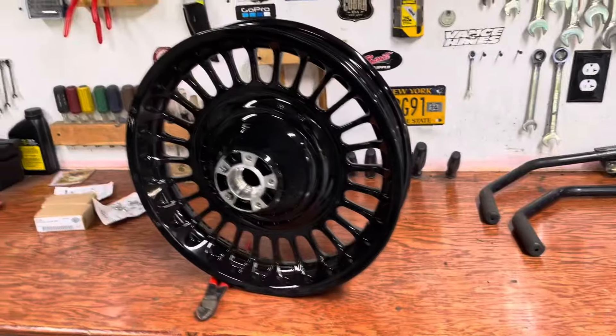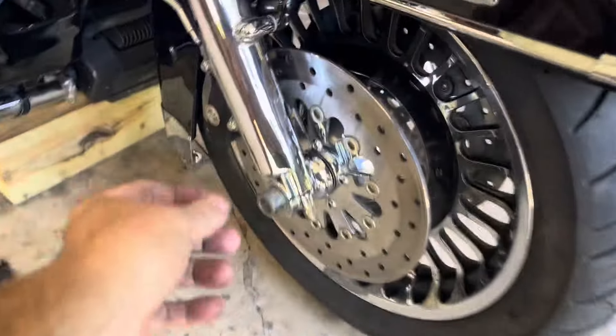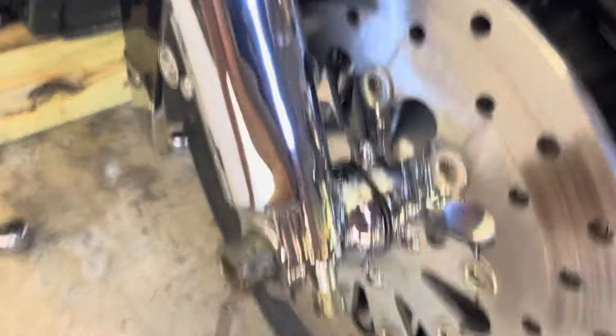I'm breathing heavy — my light went out up here over the bench, so I've got to put a new light in. I'm gonna do that first and then get to work on this rim.